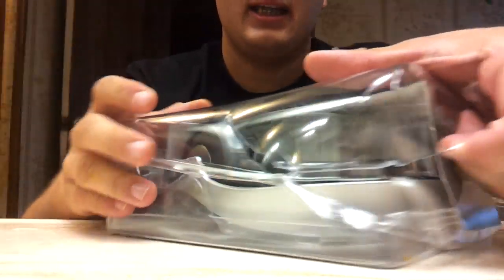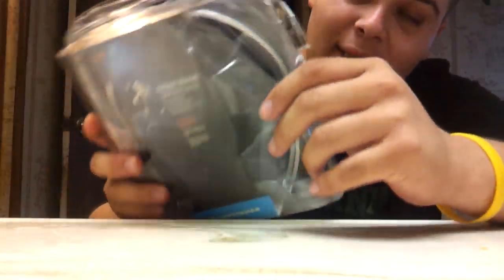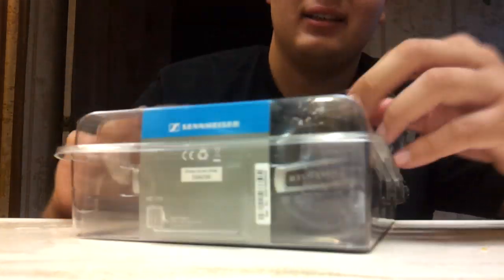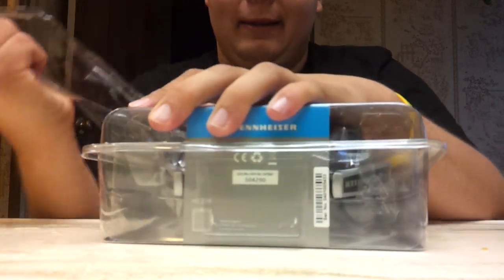I hate these packages though — like this video if you've ever cut yourself with these kinds of packages. I hate these packages, why would you make stuff like this? It's just insane. Here we go, out of the box.